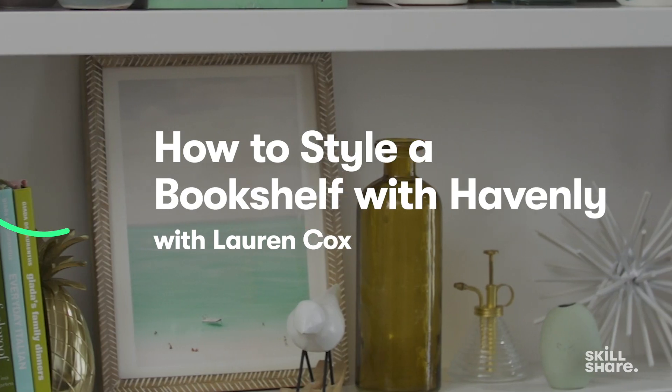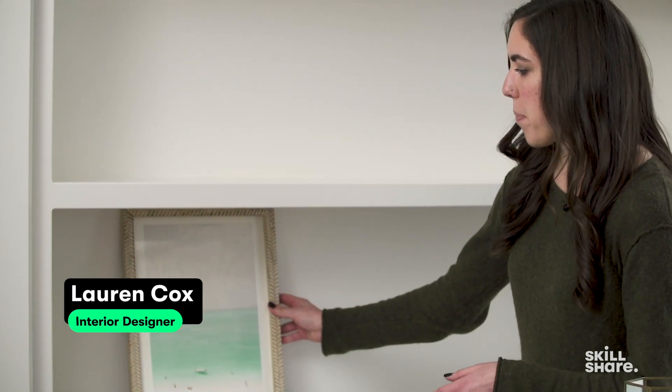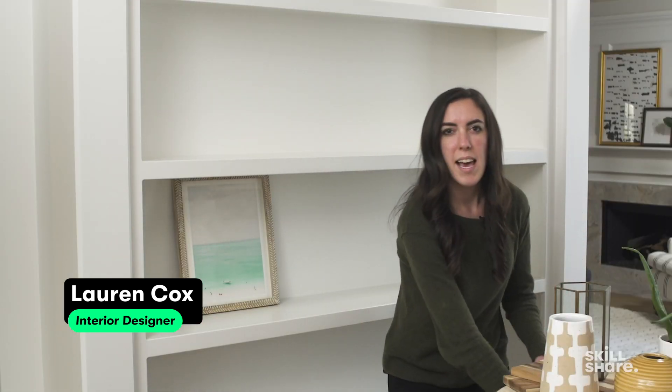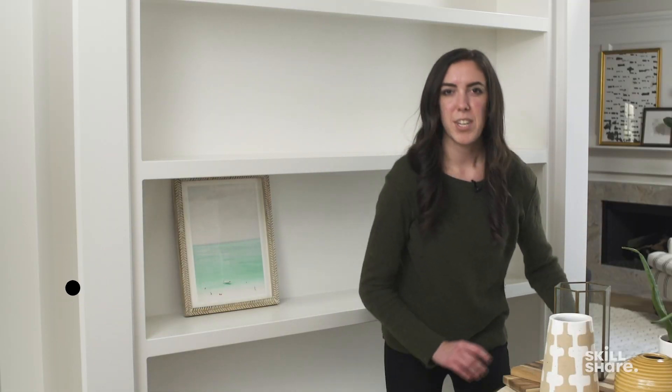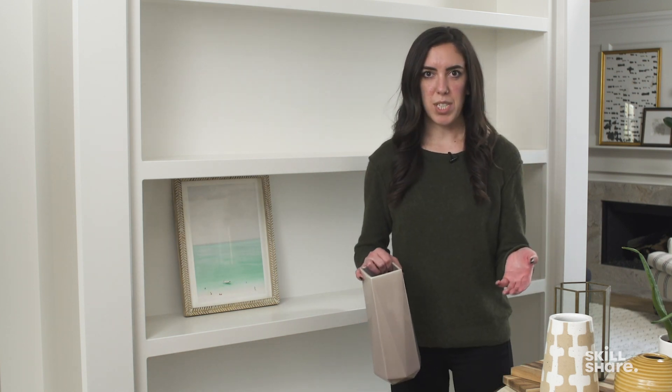We're going to look at a preppy coastal with a touch of bohemian styled bookcase. I'm excited to show you how I would style this. I'm going to start by placing some of my larger items — artwork first, a few larger vases. As we go through the bookcase styling, you're going to find that I will nudge things around and start moving things. This is exactly what you should do too.